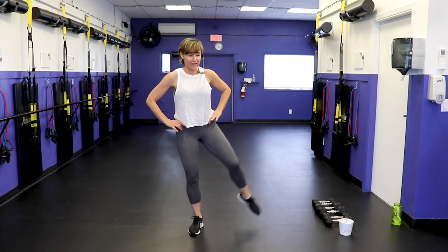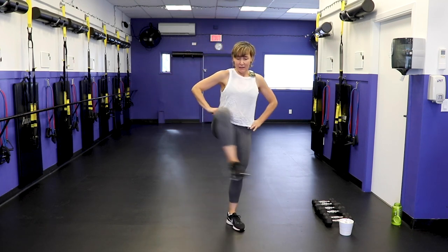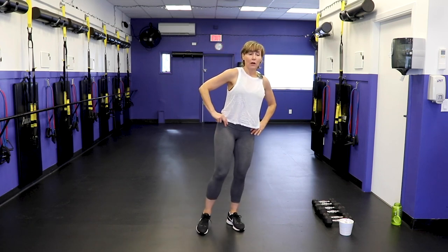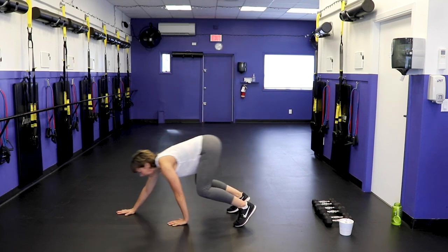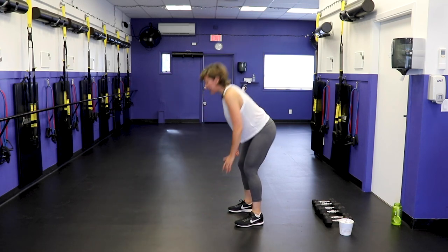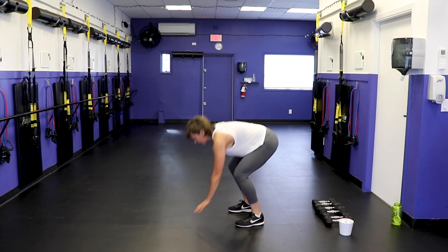Feet hip width, give me some big hip circles — same leg four times, make it big, get deep into that hip joint. Other side. Then one more walk-out to warm the upper body and core up: bend the knees, walk out into high plank, wrists under shoulders, and walk back. Three more, last two.